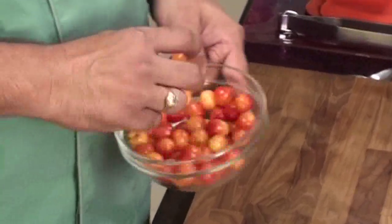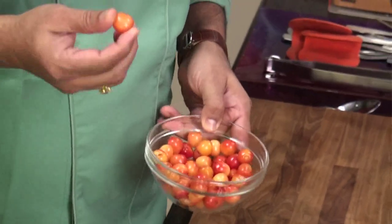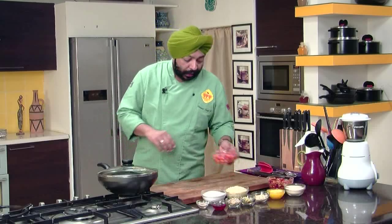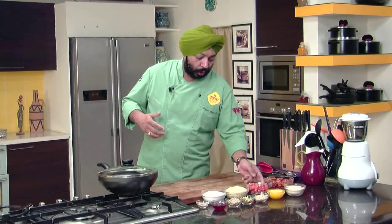Now, in India we get cherries. They are good, but they're not all that good that you can match up with the international cherries that you get. Internationally, you get black cherries which are big. Red ones are real big. In India, you get a little bit of off-colored red, yellow. You get the red ones too.